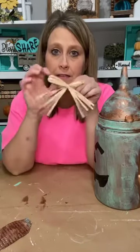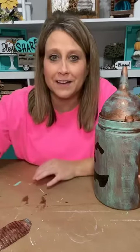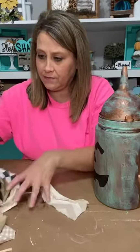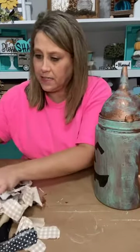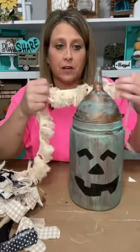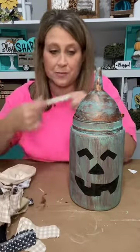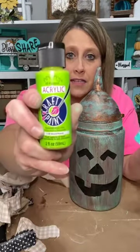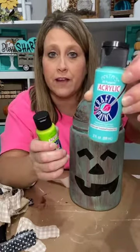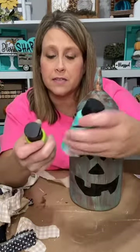Now I've got my little tag to hang off. I don't know what hers is going to say — his says trick or treat. Of course, y'all know I've got these little cheat bows from Nashville Wraps. They're already raffia and already done. That's just my style because I like things that are already done. I'm not a bow girl — I just can't make bows.